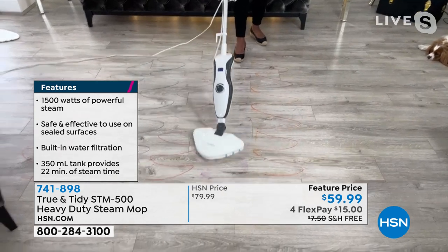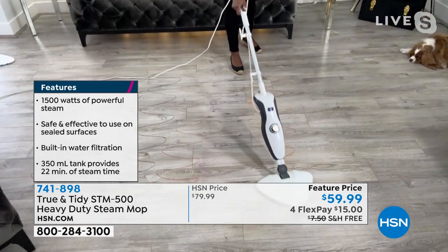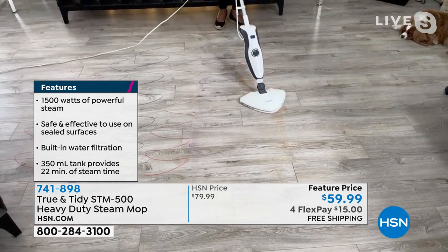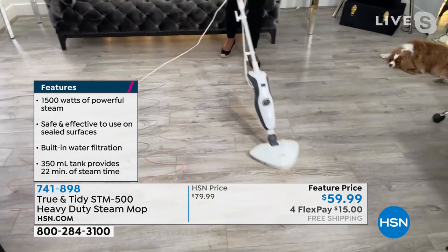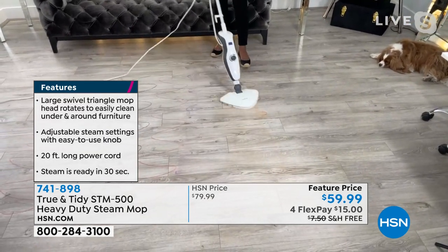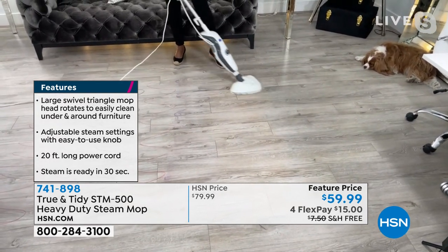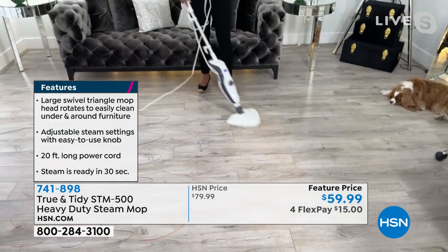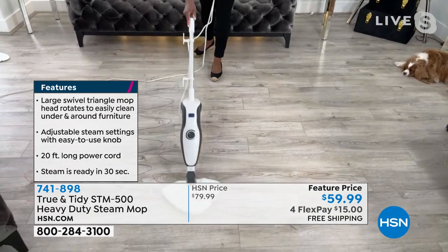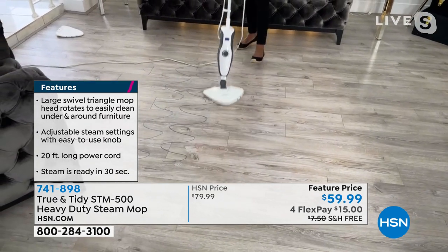You're removing all of the marks that get on your floors very easily, just passing back and forth. I can go nice and slow if I've got something that's really baked on there, and then just pull right back. With everybody home, I am finding that I am reaching — maybe you are too — to clean my floors a lot. We used to have something called high-traffic areas. That is no more. Everywhere in the house seems to be a high-traffic area.